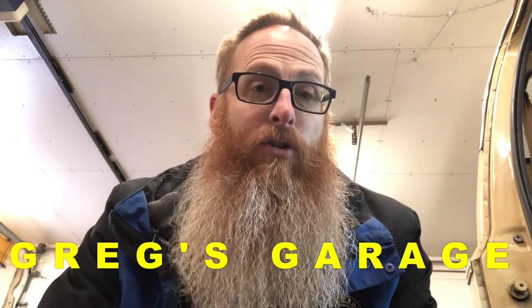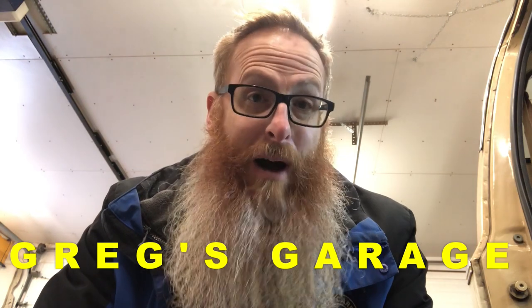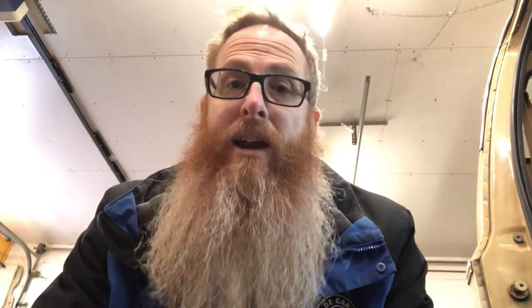The fellow I'm referencing in this video is Greg from Greg's Garage. Greg did a video entitled 'How to Butt Weld Sheet Metal with a MIG Welder.' Greg is using the exact same welder as I am, or at least very close to it — it's a Hobart Handler. Mine's a 135, runs on 110; his also runs on 110, though I'm not exactly sure what his model is.